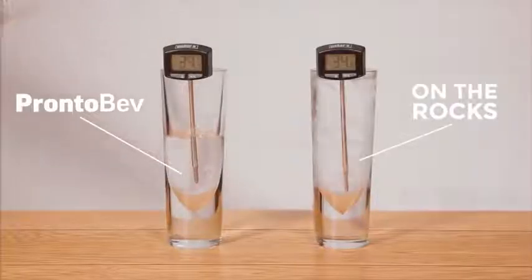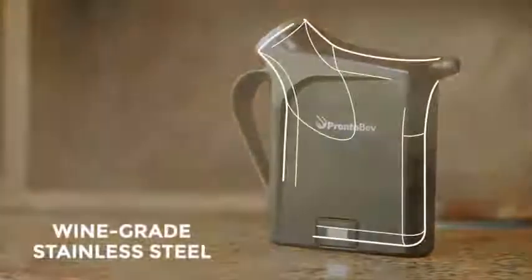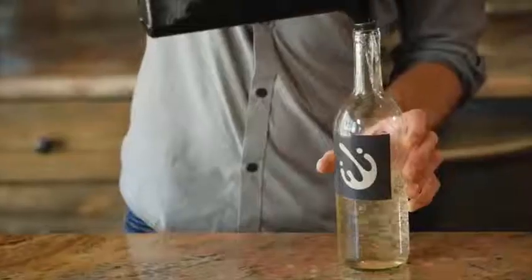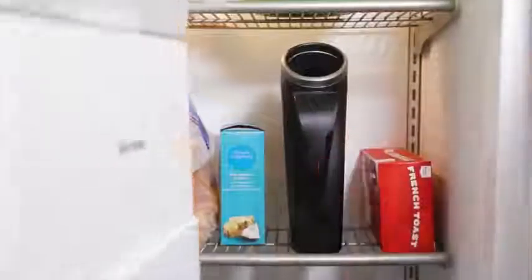Pronto Bev is fast — and we mean really fast. Pronto Bev chills a whole bottle of wine in less than 30 seconds. Because of its unique Pronto Gel, Pronto Bev can cool your drink colder than ice. The thermometer is especially calibrated to accurately measure the internal temperature — watch as the temperature drops, then pour out your drink when it hits perfection. Pronto Bev's interior is constructed with wine-grade stainless steel, the same material used in the winemaking process, so it won't affect taste or quality.